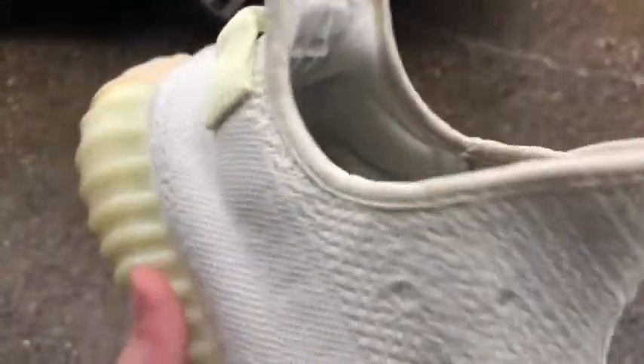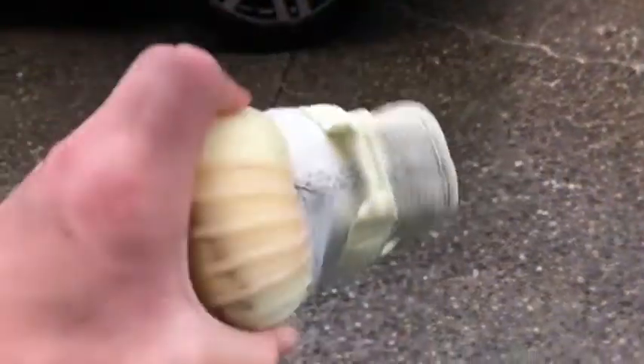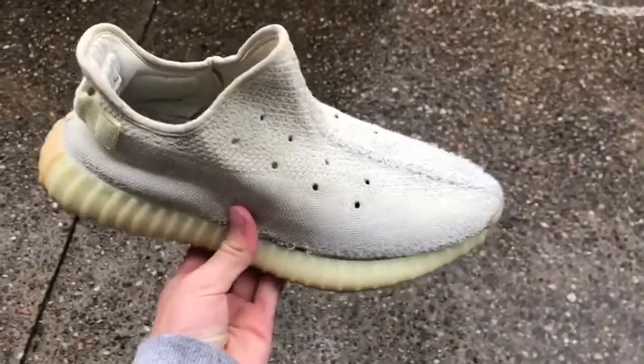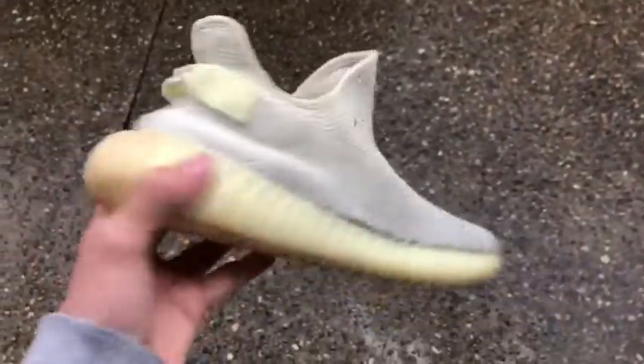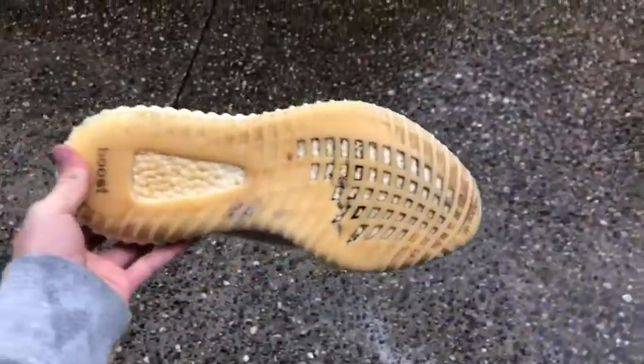Just like that, we got them out — barely noticeable. This shoe is actually looking pretty good. I would say about an eight out of ten. The only flaw is the cracking on the midsole, which just cannot be fixed with cleaner. But overall I got all the stains out that I needed to, and it definitely cleaned up the bottoms and the boost crevices a good amount.